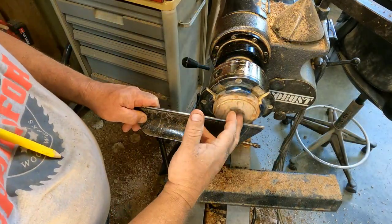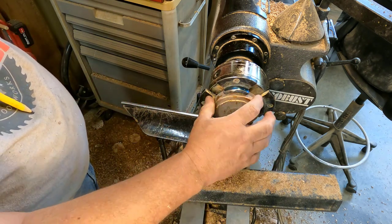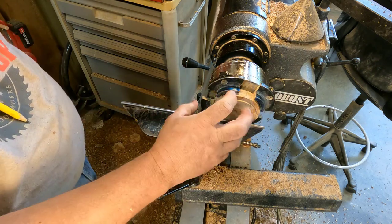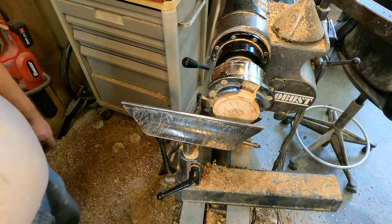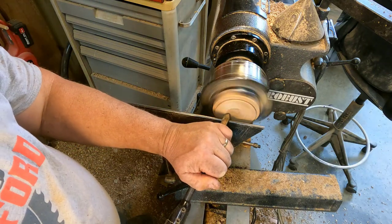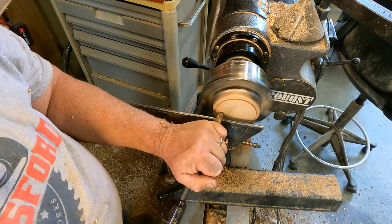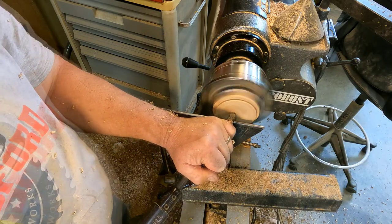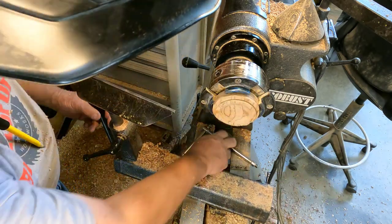So now I'm going to hollow the inside out of the top just a little bit, make it a dome. And then I'm going to flip it around and shape a little bit of a grip onto the side. I'm not going to put a handle on the top this time — I'm just going to put a grip on the edge.